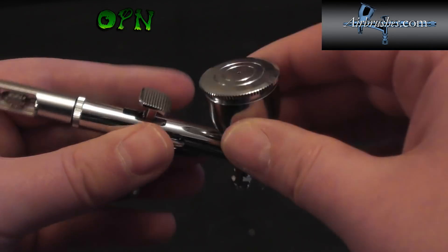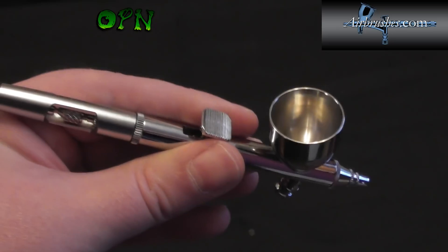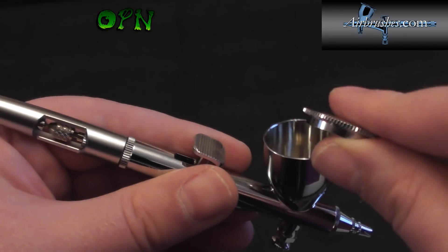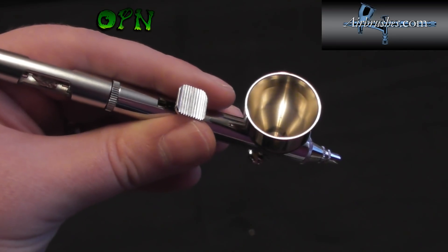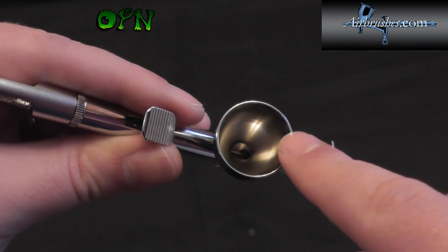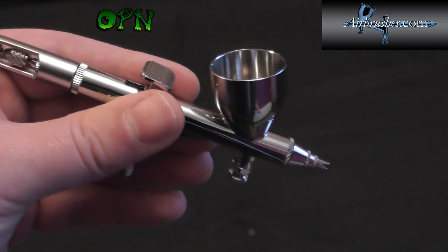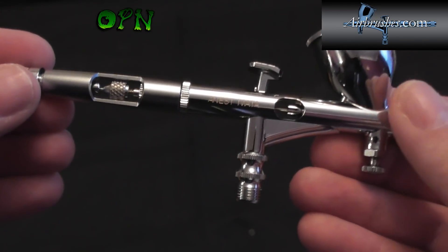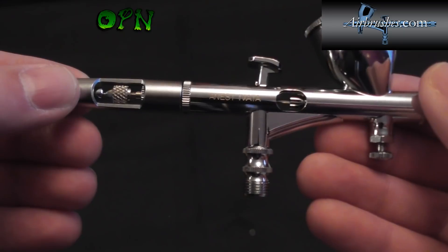At the top, the airbrush cup has a super snug-fitting lid. On cheap unbranded airbrushes the lids just don't fit right, whereas on a quality airbrush like the Iwata it fits absolutely perfectly. Looking inside the cup, it has a new taper on this version which enables more efficient paint flow and easier clean-up.